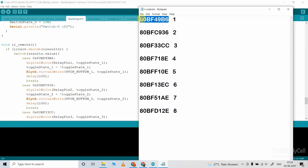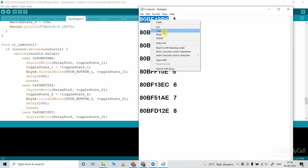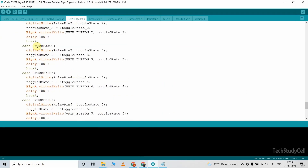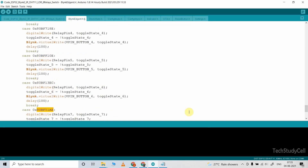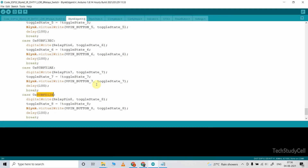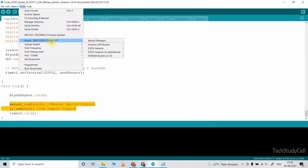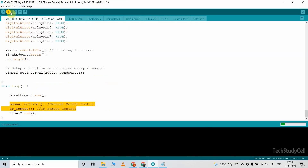To control relay 1, I will use button 1 of the IR remote. You can configure any button to control the relays — copy the hex code and paste it here. You need 8 hex codes to control 8 relays, and accordingly update the hex code in this IR remote function. After doing these changes, go to Tools, select the board as DOIT ESP32 DevKit V1 and the proper COM port, then click on the upload button to upload the code.